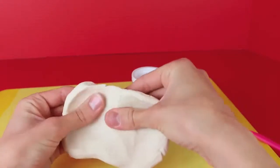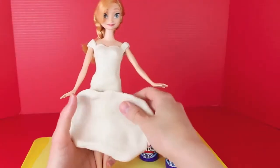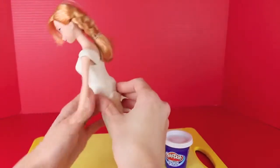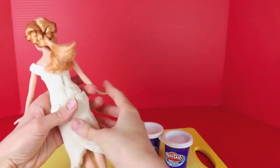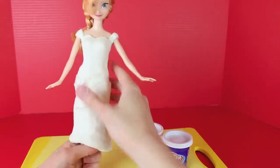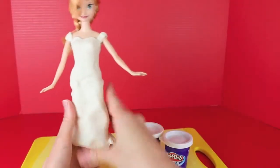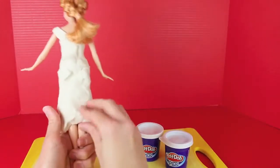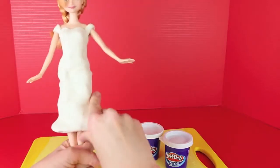Now for the fun part with the Play-Doh Plus. Just with your fingers, flatten out the Play-Doh Plus — we're going to use this as the skirt. The Play-Doh Plus is much softer and stickier than regular Play-Doh, and you can also form it a lot better with your fingertips. Just kind of roll it around her — it stretches pretty well too. Stretch it in the back just to make sure it fits. Press the skirt down a little bit closer to her thighs, then lift up the bottom to make it poof out more. The Play-Doh Plus sticks really well so you can make the skirt more thick, where with regular Play-Doh it's so heavy it will just fall off.